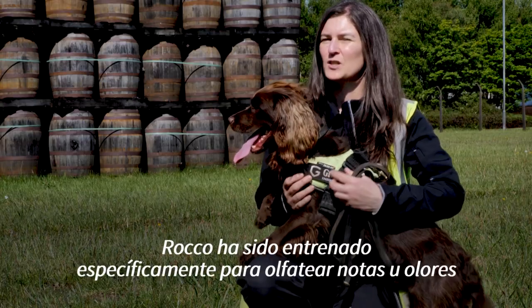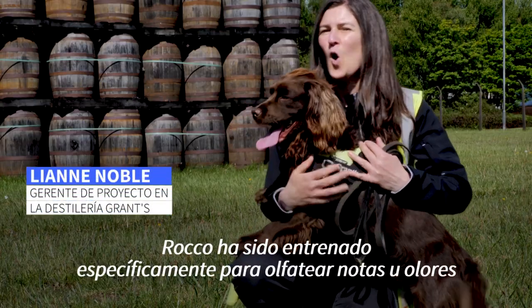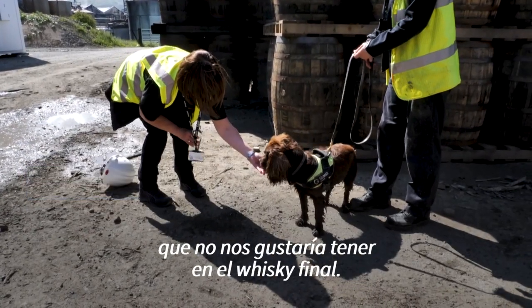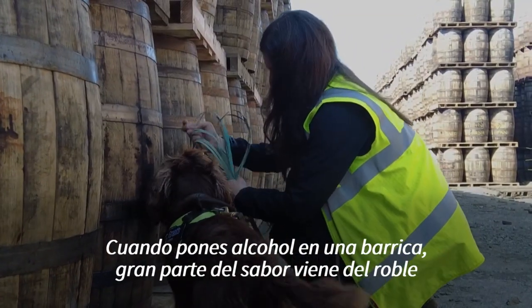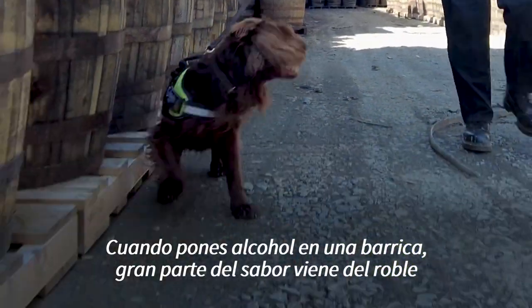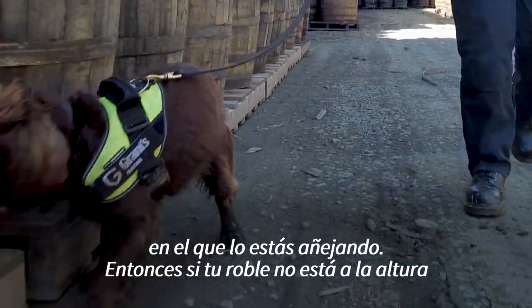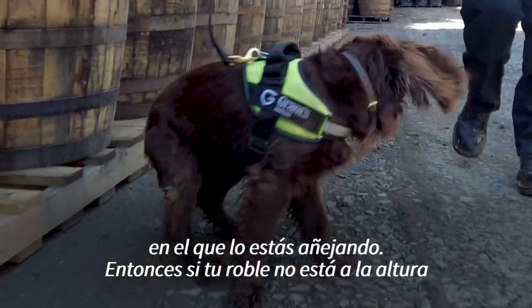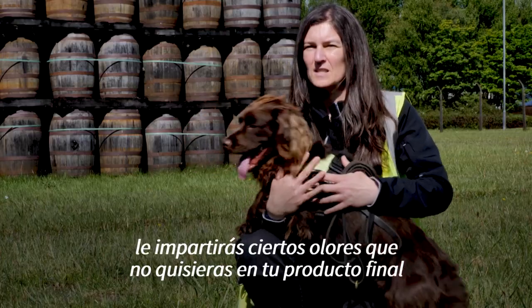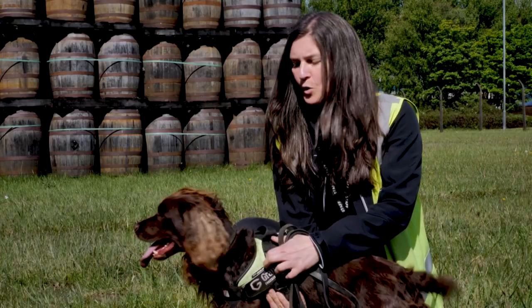Rocco's been trained to specifically sniff out off notes or odours that we wouldn't want in our final whisky. When you put spirit into a cask, a lot of the flavour for the whisky comes from the oak that you're actually ageing it in. So to begin with, if your oak isn't up to scratch, then you're going to be imparting some odours that you maybe won't want in your final product.